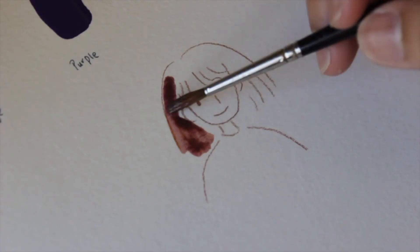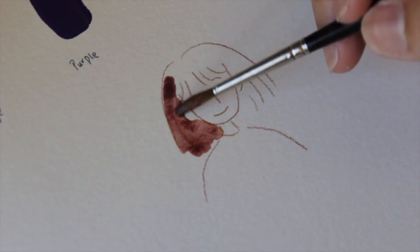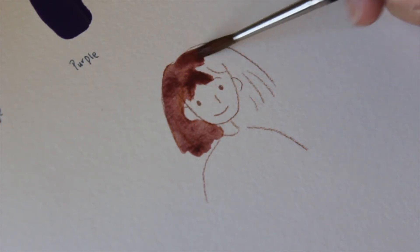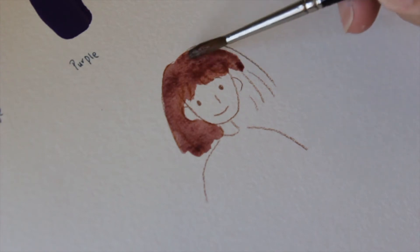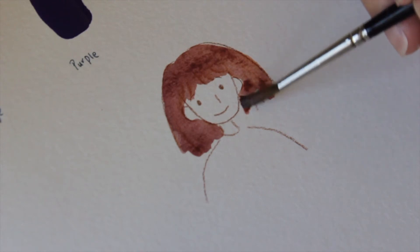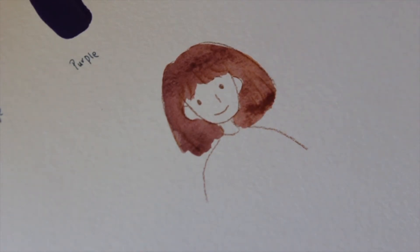Here's the girl that I decided to draw. Basically the rest of the video is me just trying to paint the hair and then the shirt.